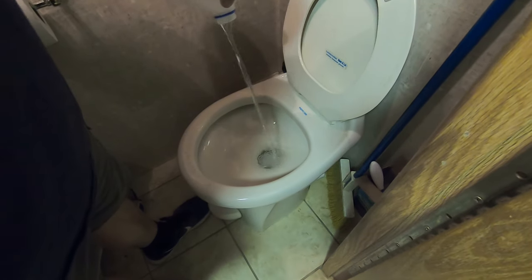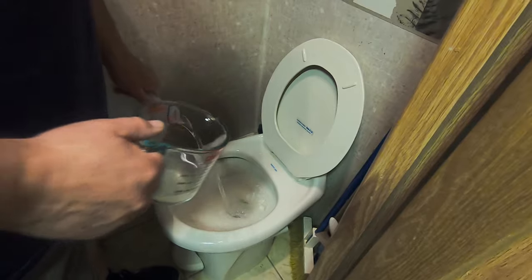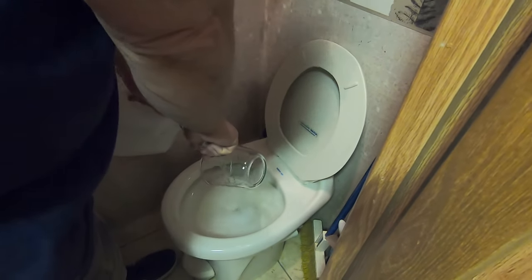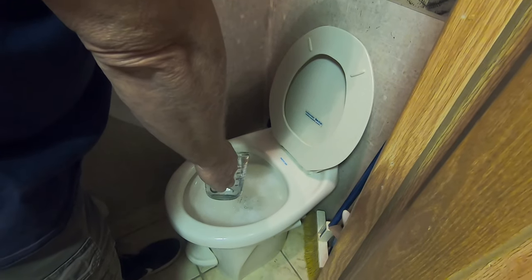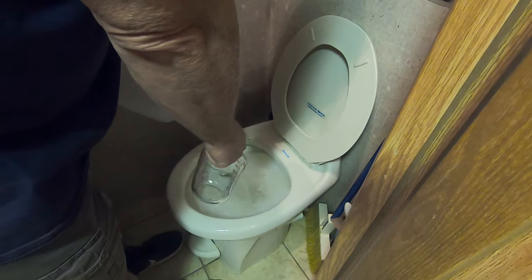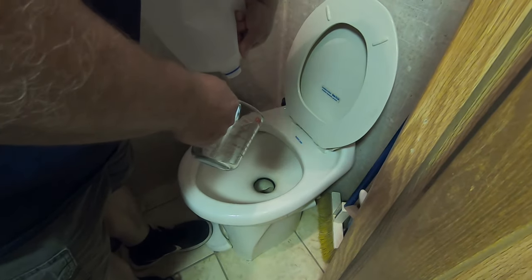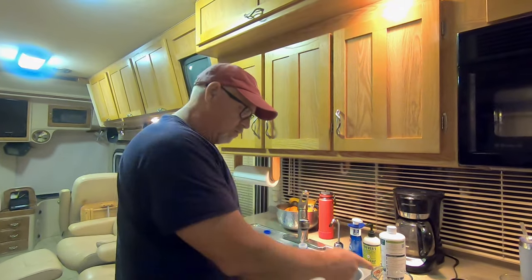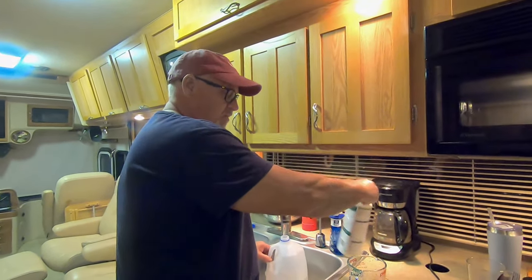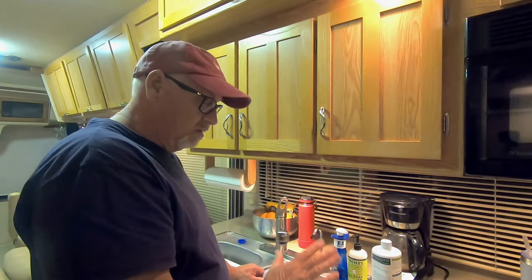It only holds one gallon, so this is my fourth gallon. I'm going to start filling up the bowl about halfway, then add the RV Digest It — the four ounces — and I'll rinse my measuring cup with the other half gallon of water. I'm going to flush that. I added the fourth gallon along with my RV Digest It and rinsed it out. This stuff is biodegradable and won't harm anything. This is my last gallon — my fifth gallon — and once I pour that down, the whole process will be completed.